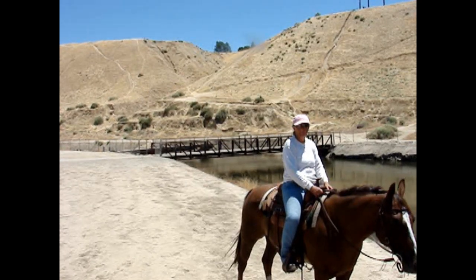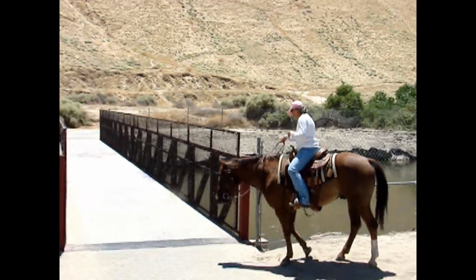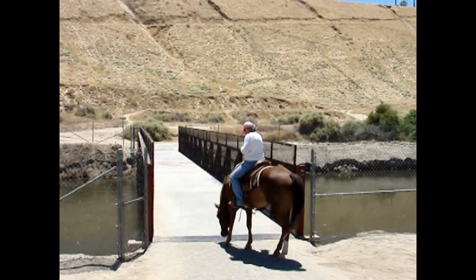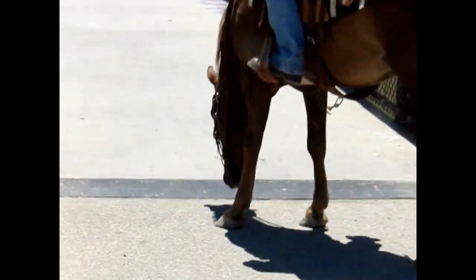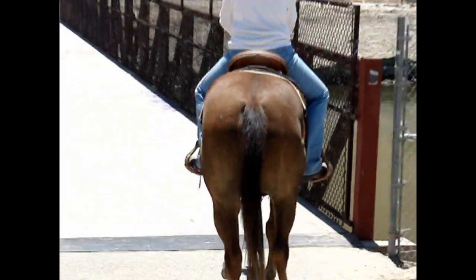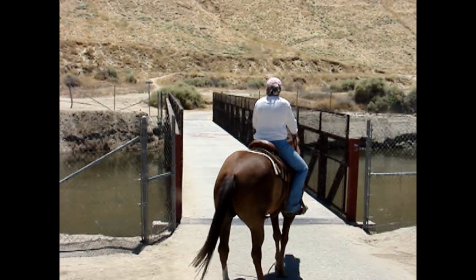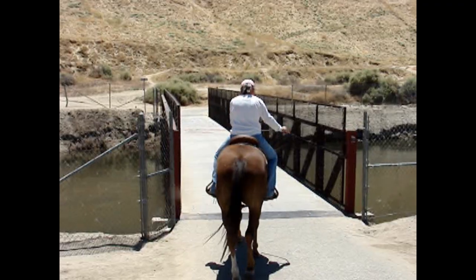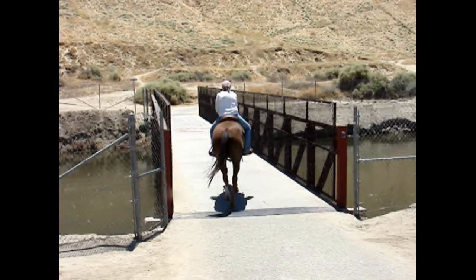This bridge provided another scary obstacle. It was over water, a narrow confined space, and it made a noise when you walked on it. You were going to have to go over it alone. Dusty initially balked at going over the bridge by himself, but eventually he showed his bravery and went over very calmly and quietly.